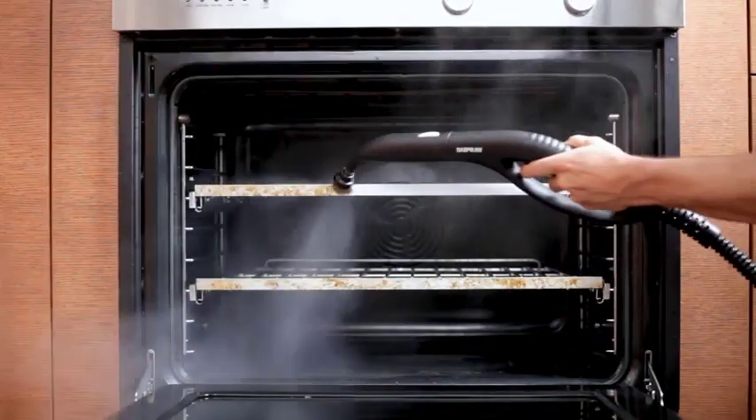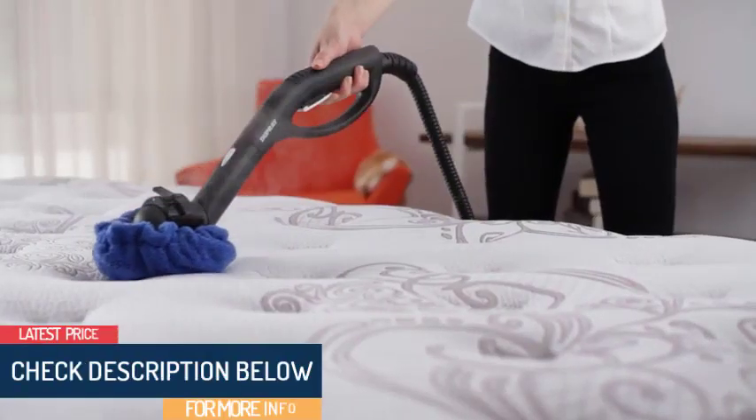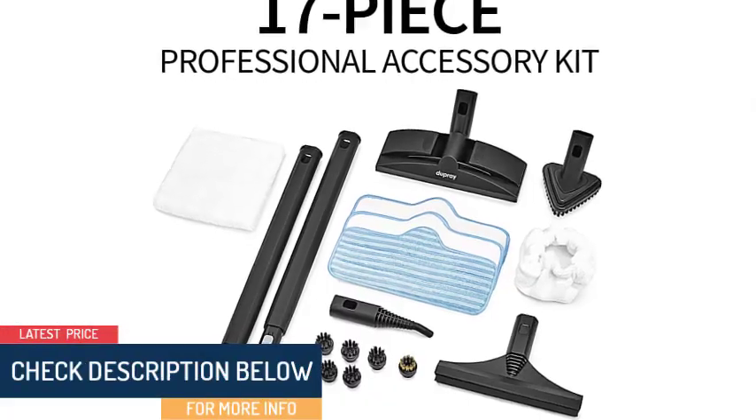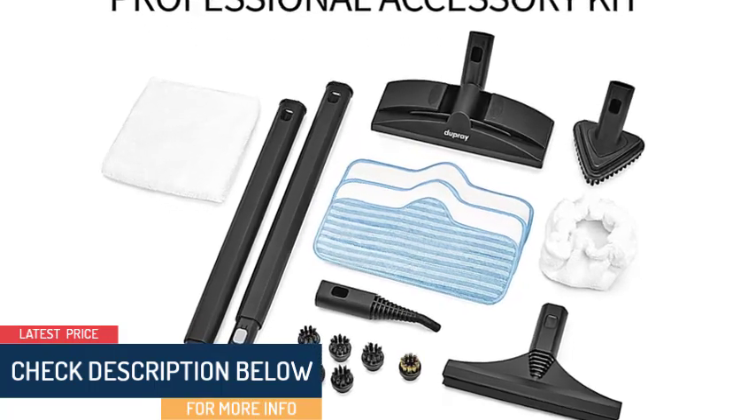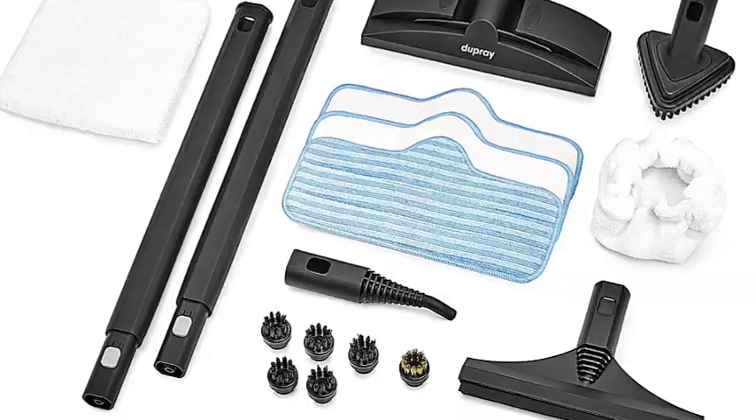Reasons to buy: powerful pressure, massive capacity, tons of easy-to-use attachments, fantastic deep clean. Reasons to avoid: only one steam setting, may be overkill for simple jobs, expensive.